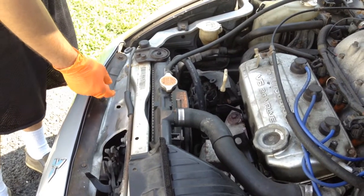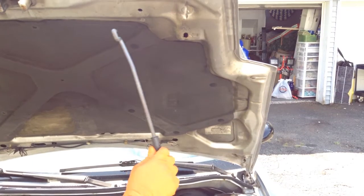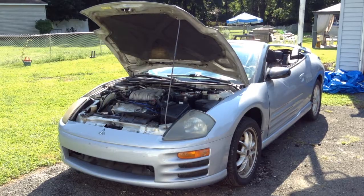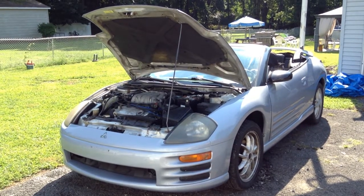Now one of the last things you need to do is find your hood prop rod and put it into place. And that's how you open the hood on the 2001 Mitsubishi Eclipse.